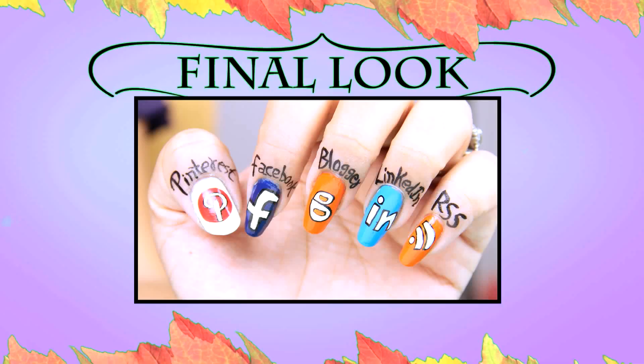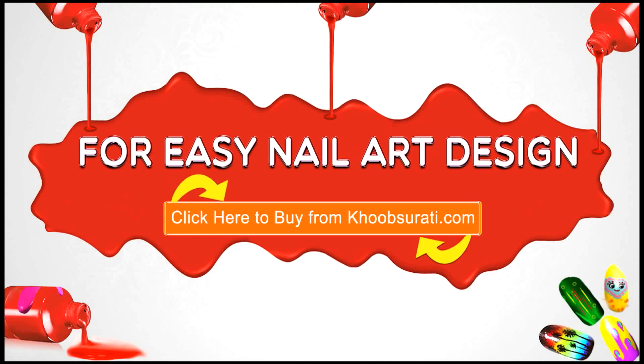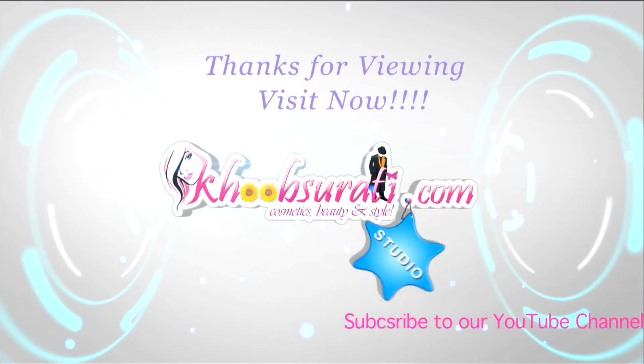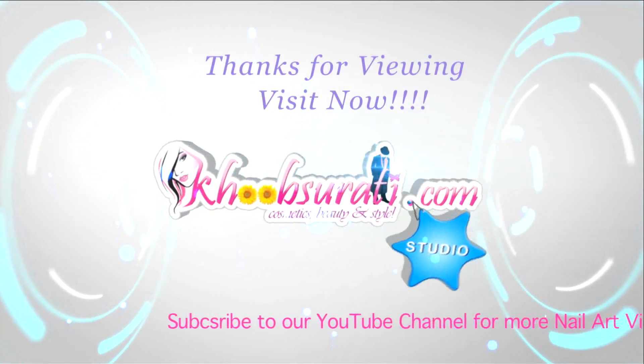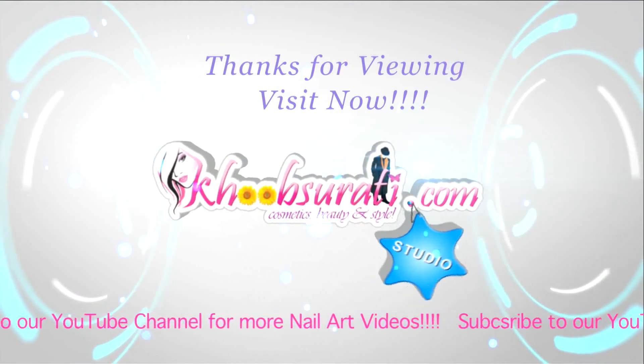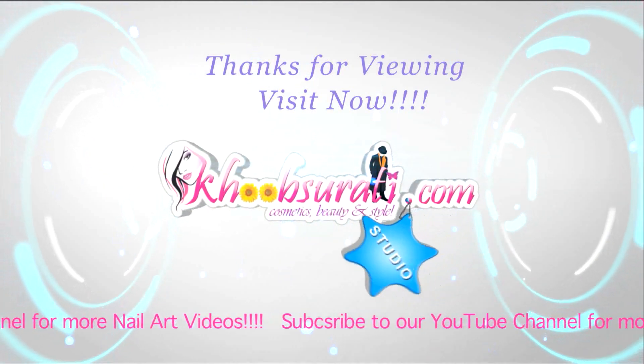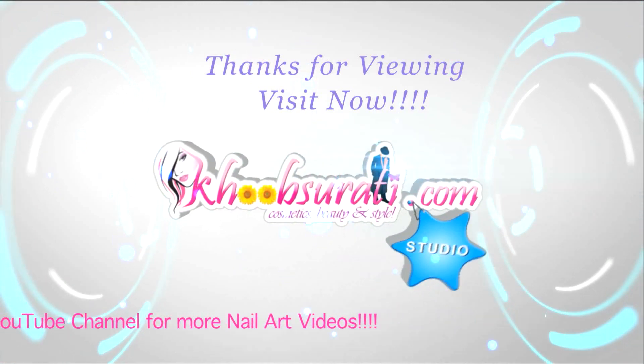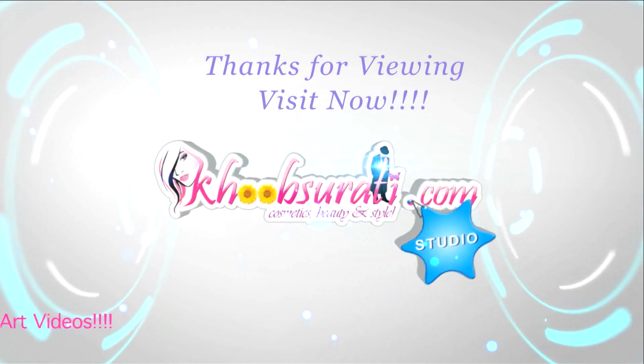So guys, this is the final look that you will get. I hope you like this video. For more easy nail art tips and products, please click the link below so you can tell me what you want to see in my next video. Don't forget to hit the like button and subscribe to our channel. Get connected to us for the most happening and interesting things on Facebook. Bye for now and I'm waiting for your suggestions so I can upload more videos for you.